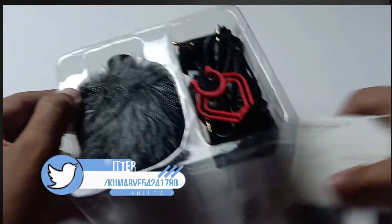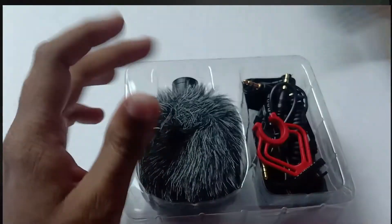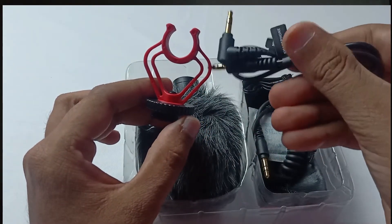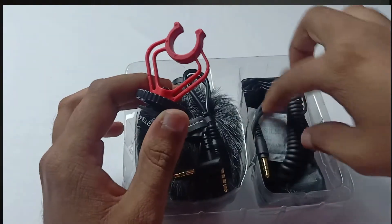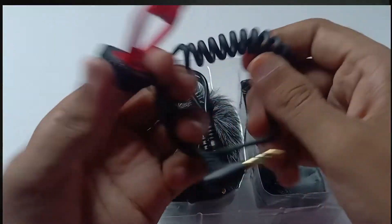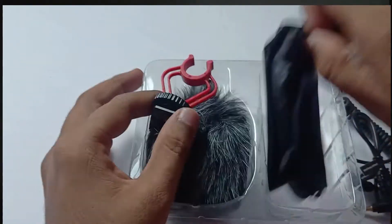First, we have a complete user manual and a warranty card. Next, we have a mount and a smartphone cable. If you have a smartphone, you connect the cable, and if you have a DSLR, you can connect it too — it is a spring type connector. We also have a pouch, a mic pet, and a windshield.